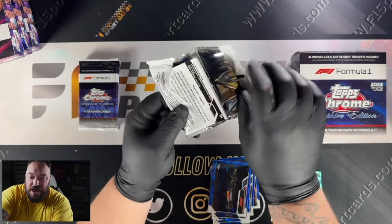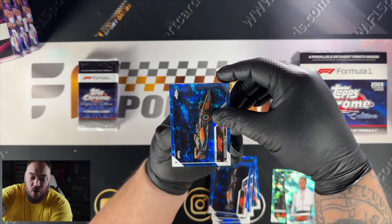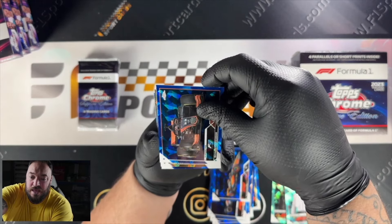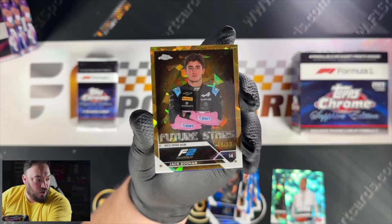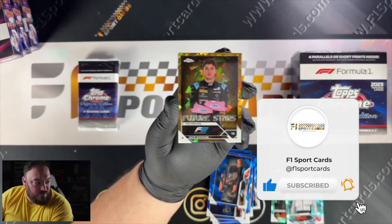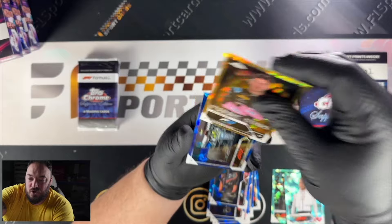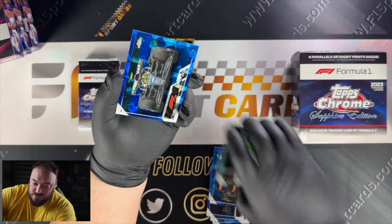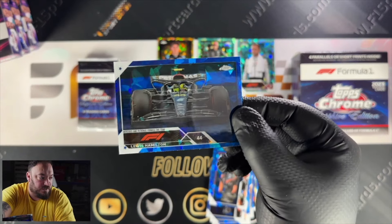Haven't seen an image variation yet, and we're also looking for a Sapphire Selection if we can hit one. Oscar Piastri, then we've got our next parallel — it's a Jack Doohan Gold Sapphire out of 50. I don't know if I prefer the Aquas — maybe it's because they're a newish colour. Then we've got Lewis Hamilton, and this is one of my favourite images actually — Lewis Hamilton sliding in the car. That's a really nice image.